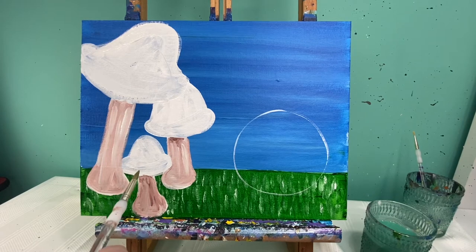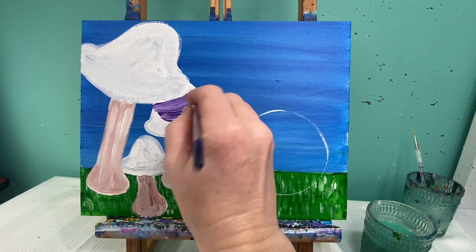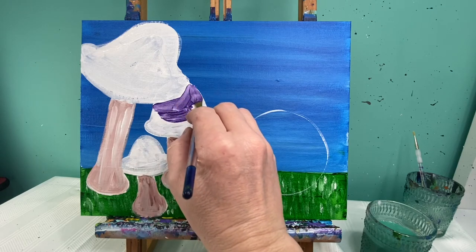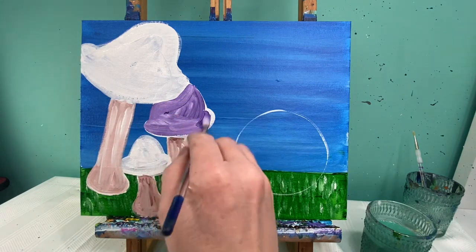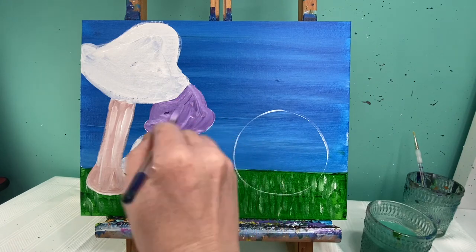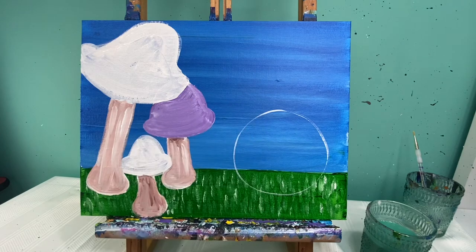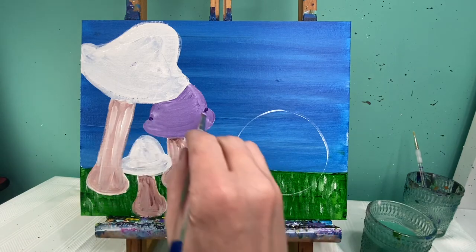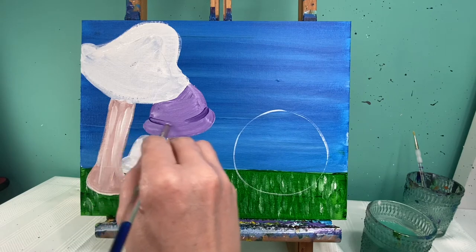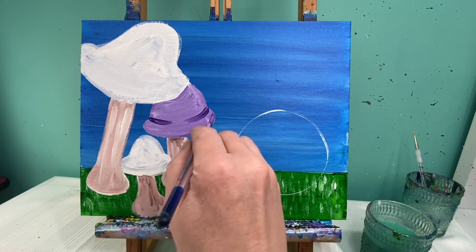Now for the tops of my mushrooms, I'm going to paint a purple one, a blue one, and a red one. I want my purple to be a little bit lighter, so I'm actually going to put it in right now with my white paint still wet. My red one's going to be in front of my purple one. With a little bit of dark purple I'm going to start at this crack right here and pull just a little bit of that color in so you can kind of see where the mushroom starts to tilt up higher. I'll do the same thing on the bottom as well.